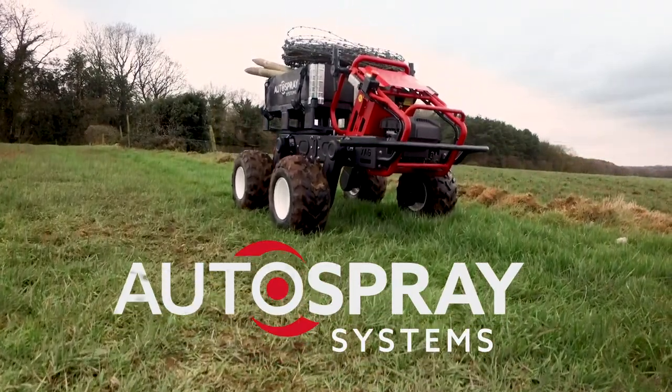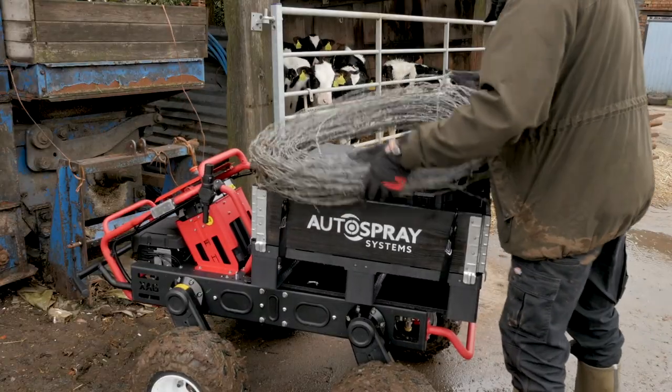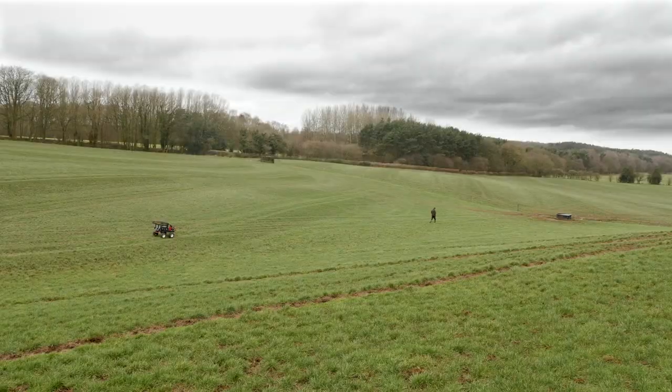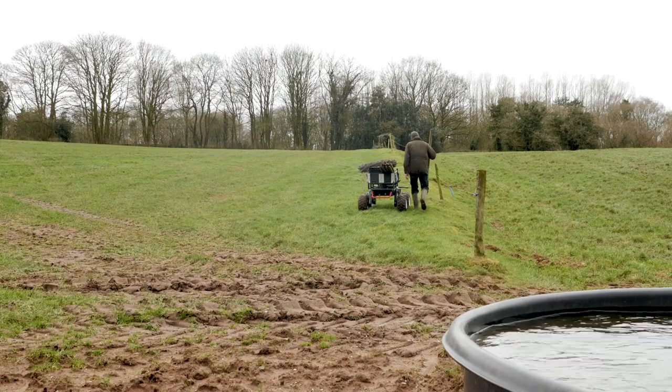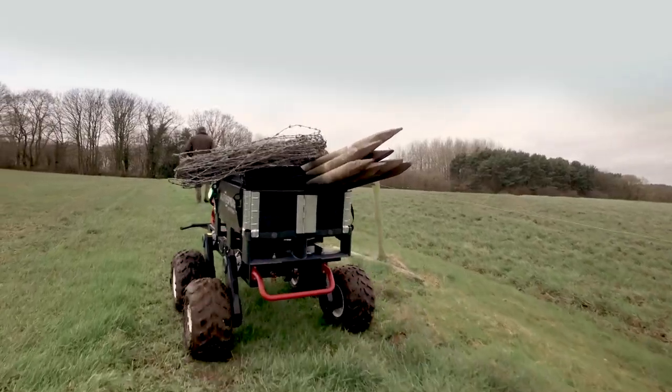The R150 is a multi-function all-electric autonomous vehicle that has many uses around the farm. Here we see it doing all the heavy lifting in follow me mode. Once you are loaded with up to 150 kilos, grab the remote or put it in your pocket and the R150 will faithfully follow wherever you go.